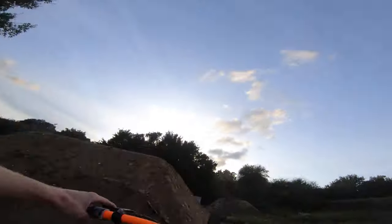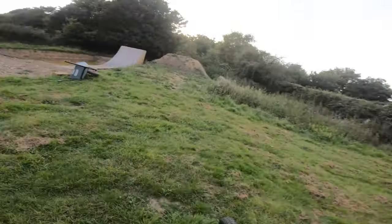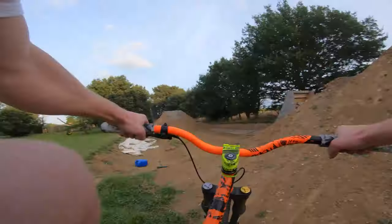I'm now going to try and do a 180 fakie out of it, see how that goes. Okay, that wasn't that good.